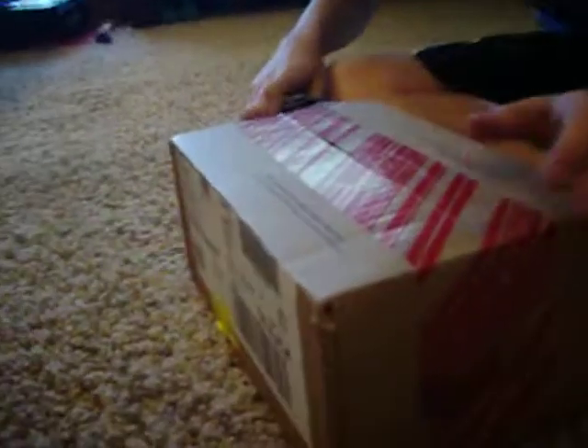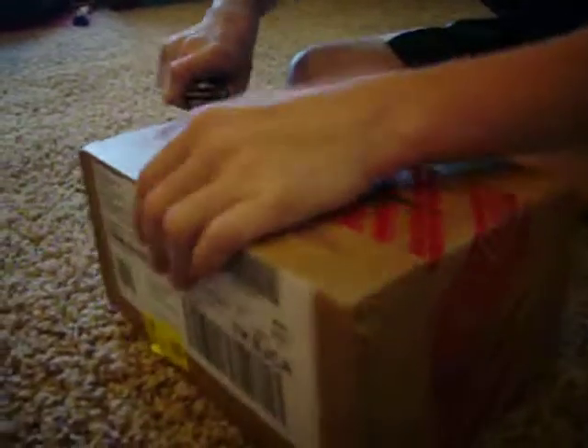This is the Pantech Jest unboxing. You get the table. You got it from Verizon. Here we go.